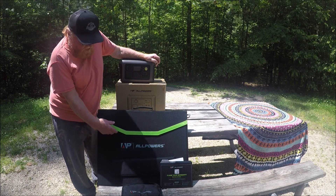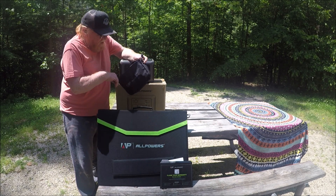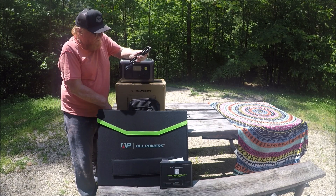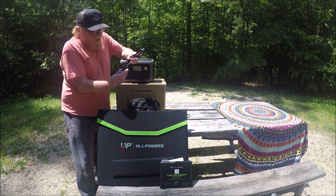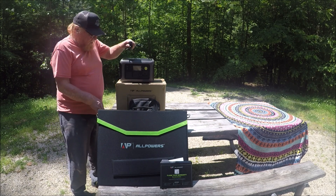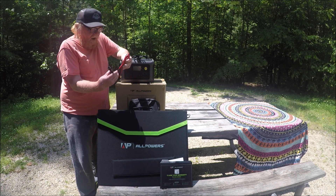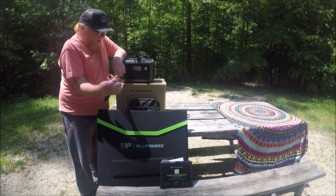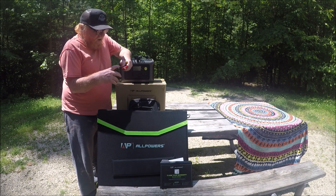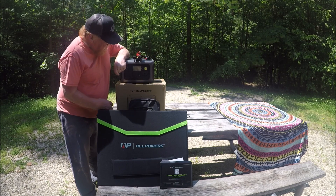These are the solar panels right here that come with it. All your accessories are right here in this bag — I'll pull them out and show you. This is a pretty handy bag to have. This right here plugs it into wall current and plugs into the portable power station. These go to your solar panels, and you plug it in right here. These here do have what you call Anderson hookups, so if you wanted to use a different solar panel plug you'd have to change this over, which is not too complicated.